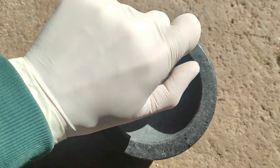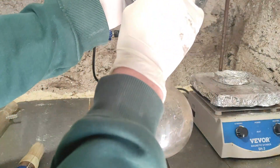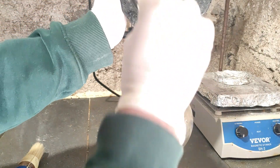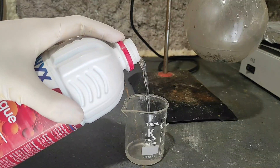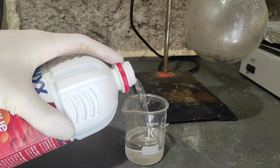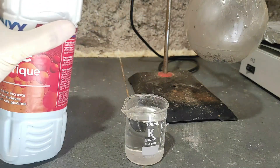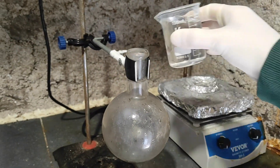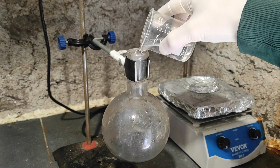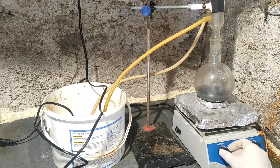When the antimony was well ground, I used a brush to get everything into a 500ml round flask. I measured approximately 100ml of 22% hydrochloric acid in a beaker, which I then added to the antimony in the flask. To carry out the reaction, I added a condenser to make this a reflux setup.